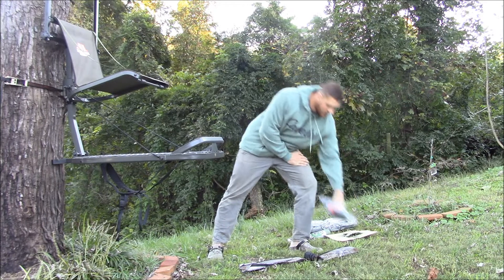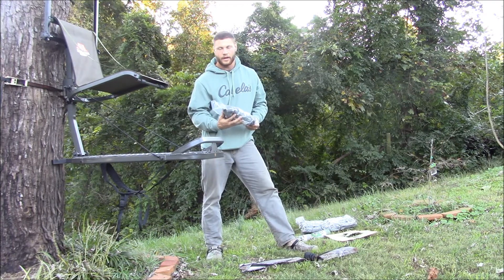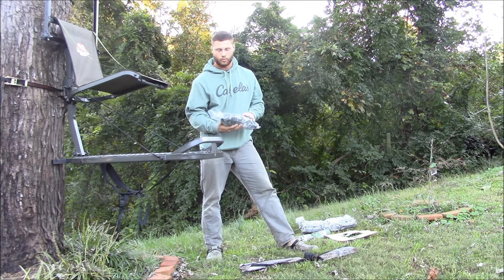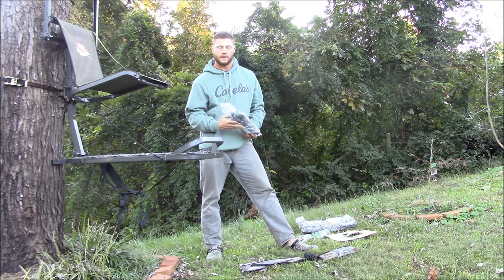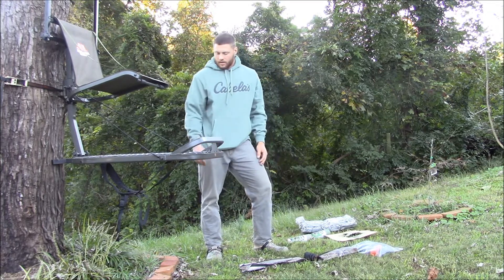Something else I'll mention is every Hang-On portable stand that Millennium makes comes with a lifeline. That's something I think is very important. There's no deer, no big game animal that's worth anybody's life. I think you should try to be as safe as possible when you're in the woods.